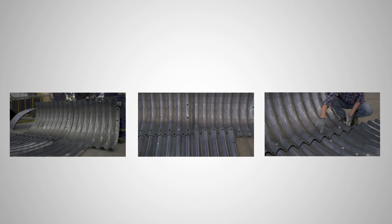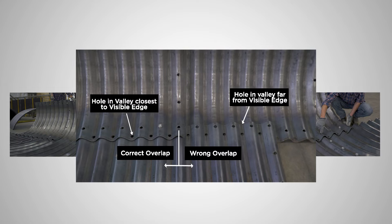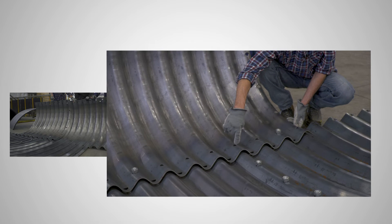The rule that the hole in the valley is located closest to the visible edge can be difficult to see at first. For example, the middle picture shows the wrong plate overlap. By installing the plate on the other side, you can see that the hole in the valley is farther away from the visible edge of steel and the hole on the peak is closer to the visible edge. Even though all the holes line up, this seam is wrong because the rule — hole in the valley is located closest to the visible edge — has not been achieved. By moving the plate to the other side as seen in the picture on the right, the plate joint will meet the requirement of hole in the valley located closest to the visible edge for the longitudinal joints.